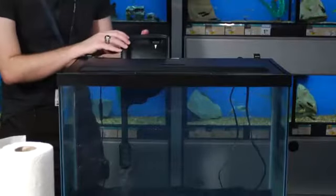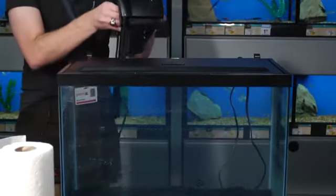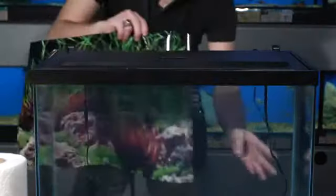You want to start off by removing your filter if this is an already installed tank. If it's a new aquarium, you shouldn't have to worry about removing this. Once your filter is removed, you can grab your background.